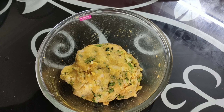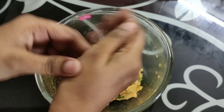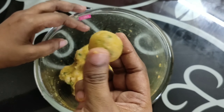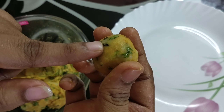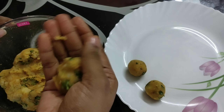Apply oil and roll the balls. Roll the pieces. This is a very easy snack item.